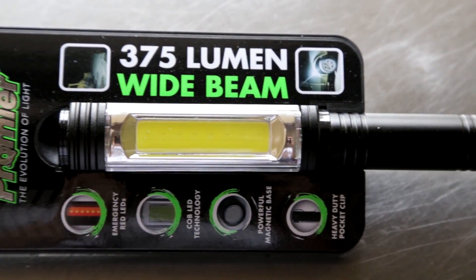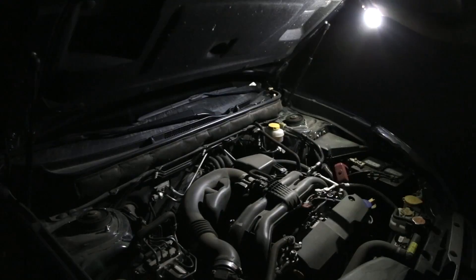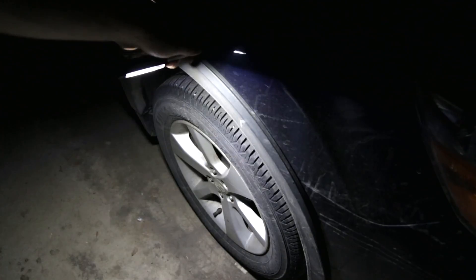Check out this 375 lumen wide beam jumbo pen light. Use the powerful magnetic base at a multitude of angles to light up any work area.